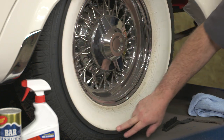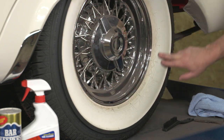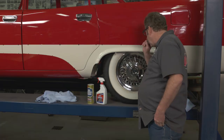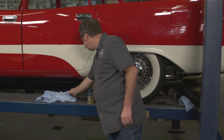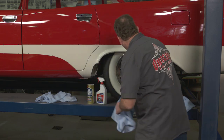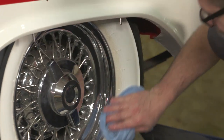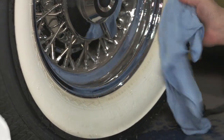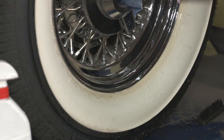So we're going to go over the process to clean up this white wall so it looks nice and shiny and white again. What we'd start with usually is we take some water and wet down the whole tire. This will kind of clean things up and get us started.